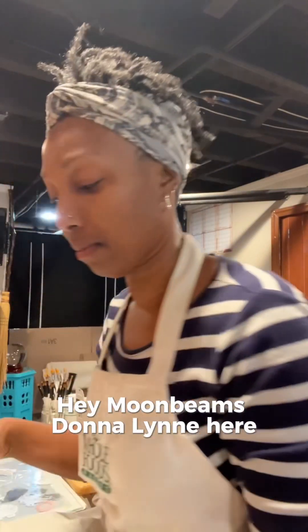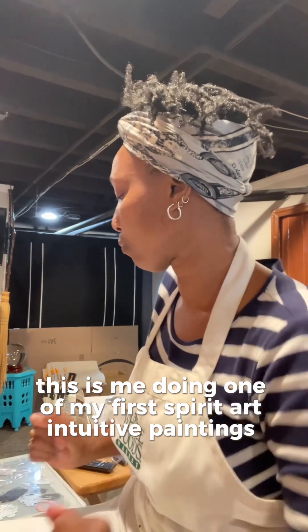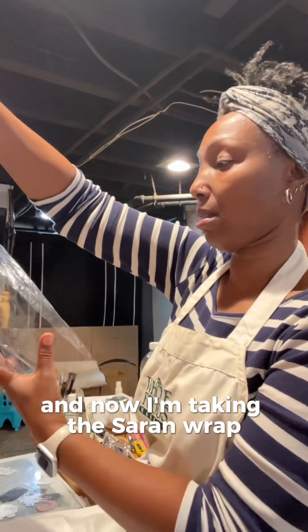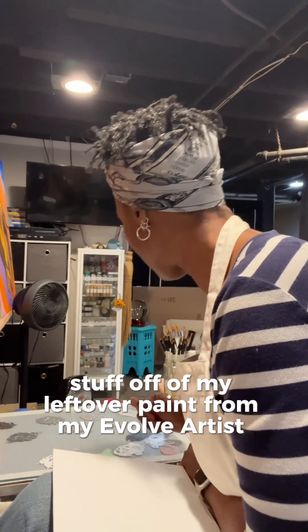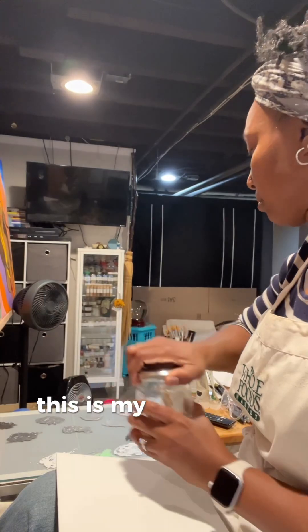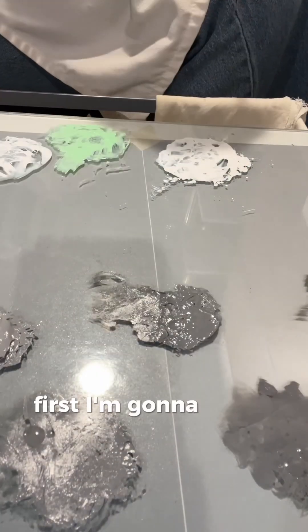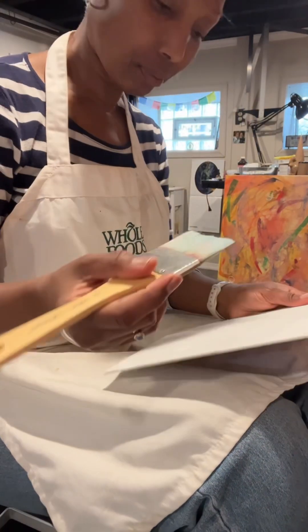Hey moonbeams, Donna Lynn here. This is me doing one of my first spirit art intuitive paintings. I just opened up a new canvas panel and now I'm taking the saran wrap cling film off of my leftover paint from my Evolved Artist projects. Now I'm deciding what I'm gonna do next. This is my solvent to clean my brushes. First I'm gonna add a little bit of Old Holland thinner, basically to make sure my paints are still fluid because it has been a couple days. Alright, ready to go.